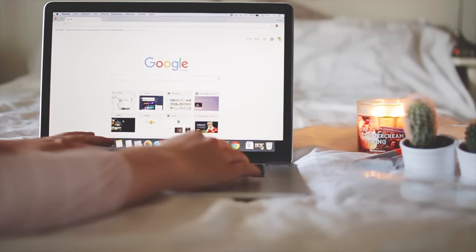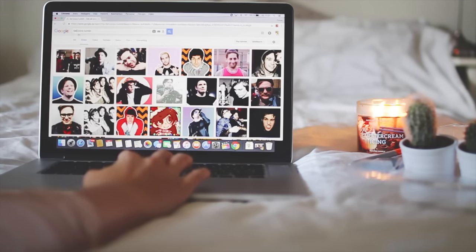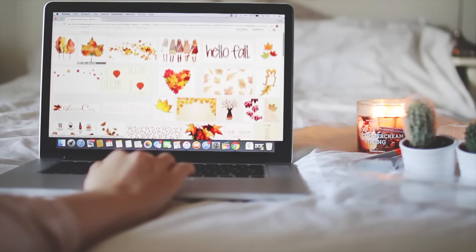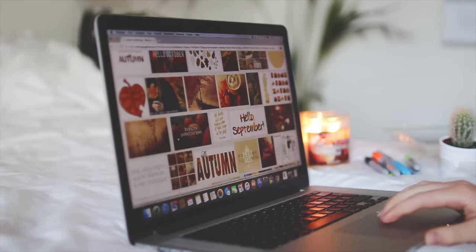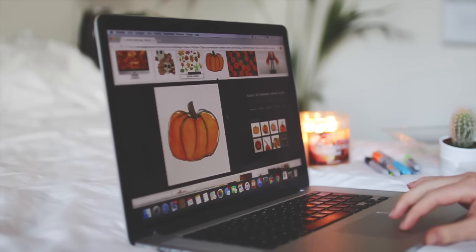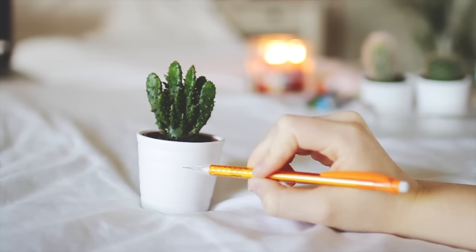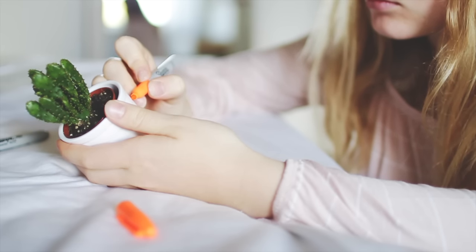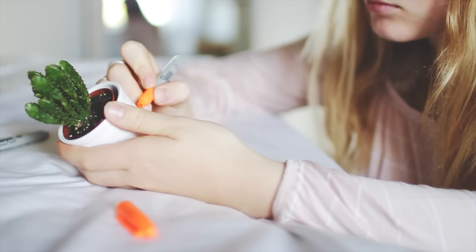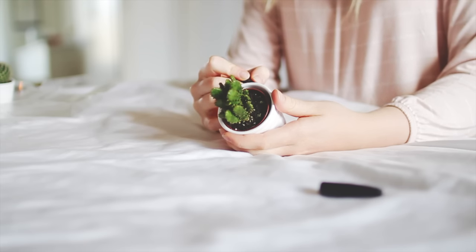I went on the internet and first found something that wasn't exactly what I was looking for, but then I found some really cute icons that I could take inspiration from and put on my plant pots. I first used a pen to attempt to draw something. I suck at drawing, so then I took an orange and black sharpie and started to fill in and outline the little pumpkin I just made.